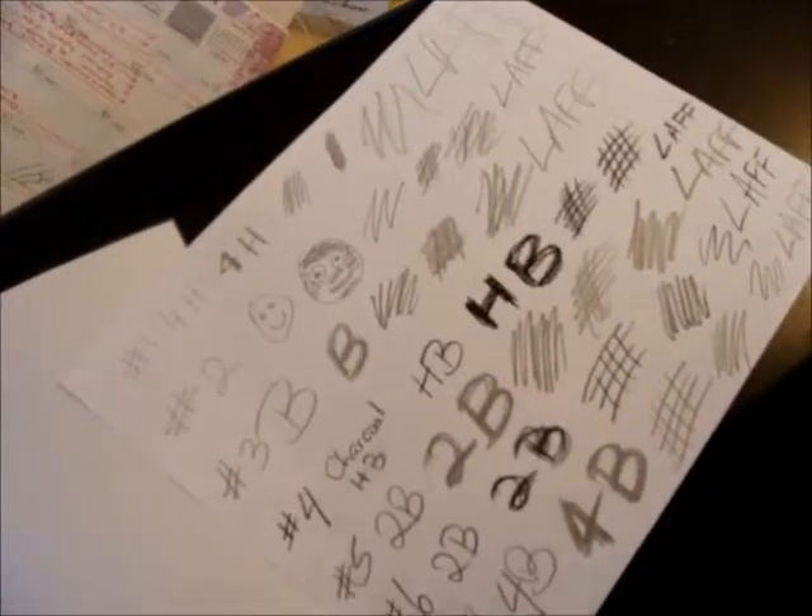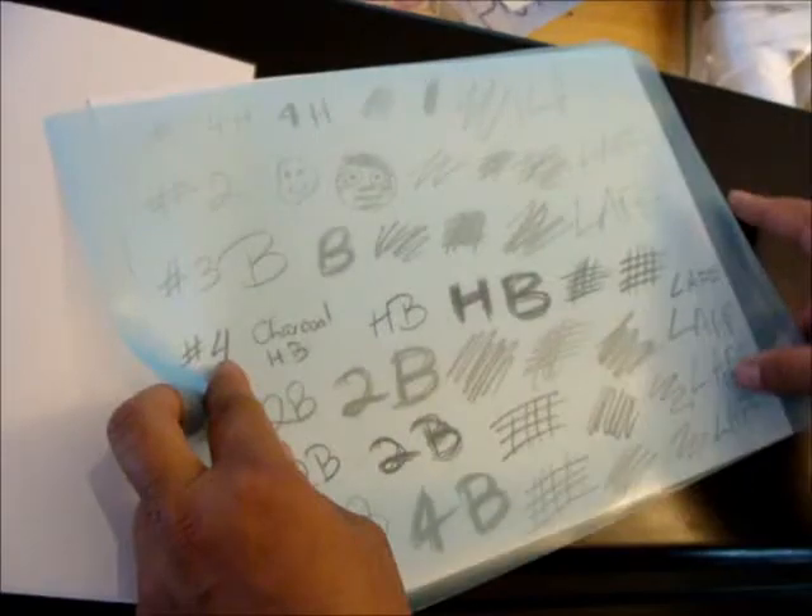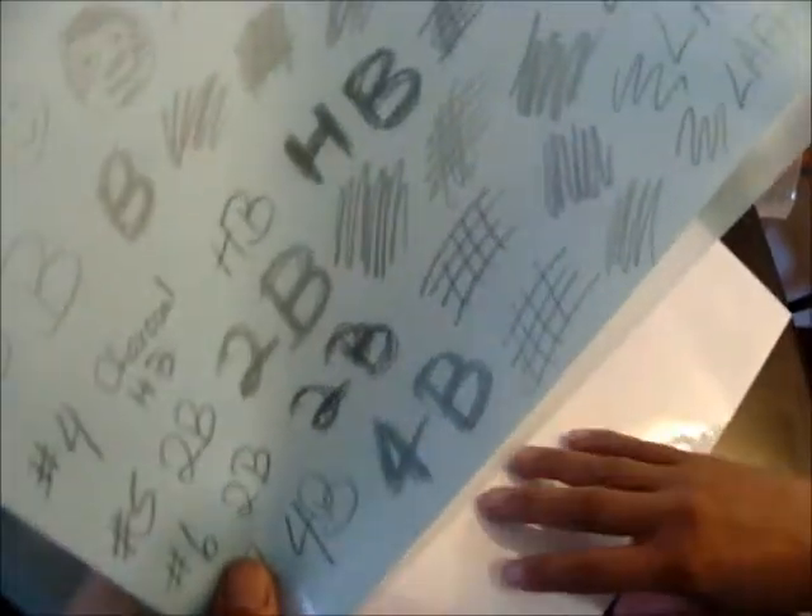Here is the image that we were working on making. We have one, two, three, four, five, six, seven different media. This is the shiny side — it's smooth. This is the rough side — it's not smooth, it's rough.